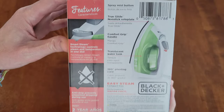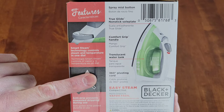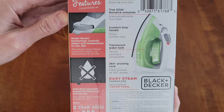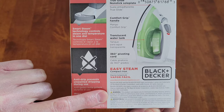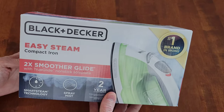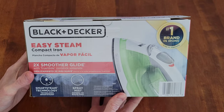Let's take a look at the side — it talks about some of the different features, and we'll check those out when we take a closer look at the iron. It does have a warning down here, so make sure to read through that before you decide if you want to purchase and use the Black and Decker Easy Steam Compact Iron.